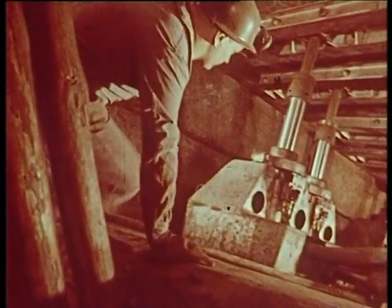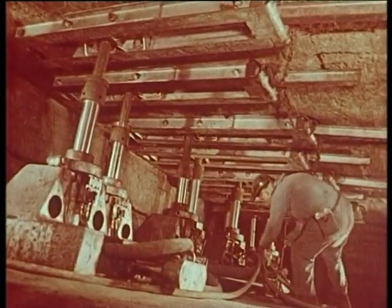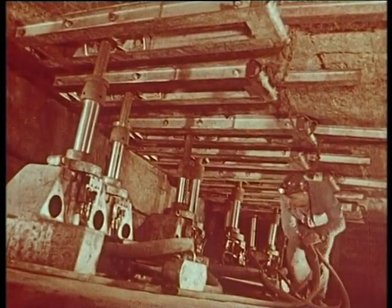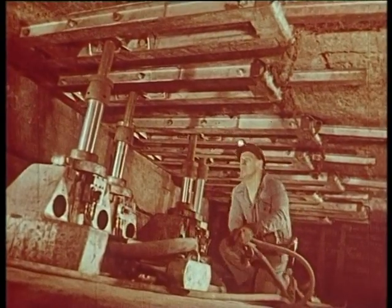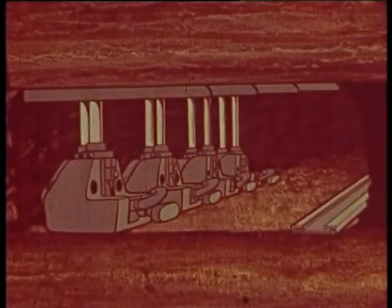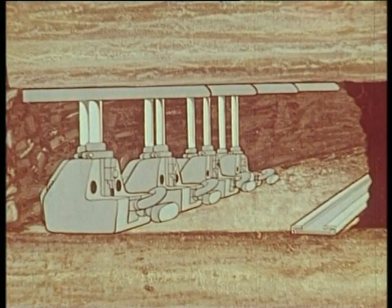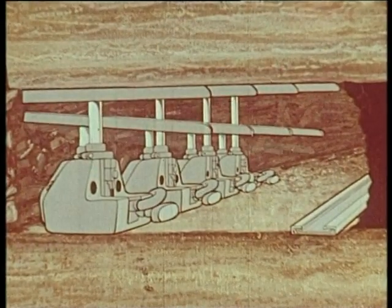Finally, there is the mechanical support, which we have come to call the soutènement marchant. It is a very important step in the history of mining. There are different types — this one has been experimented in the mines of Nord and Pas-de-Calais. Here is the principle: the airze are vertical plates which work in groups of two in quinconce.